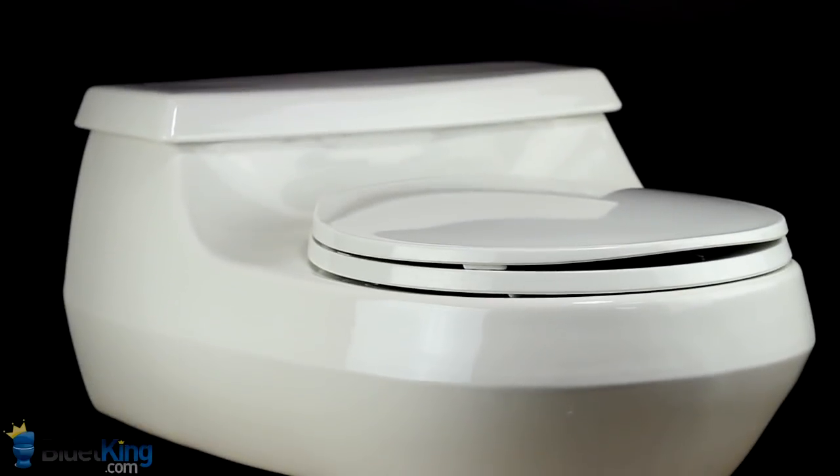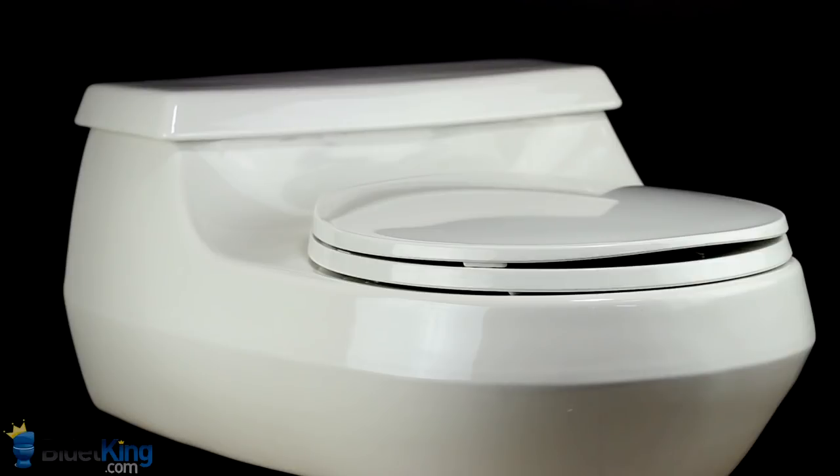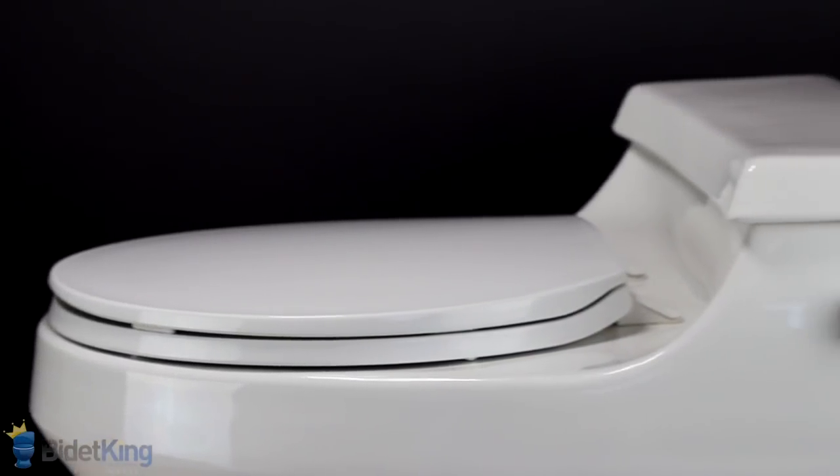Next, we see a one-piece Kohler Rialto toilet. We can tell this is a one-piece toilet because the tank and bowl are molded together into one seamless unit.